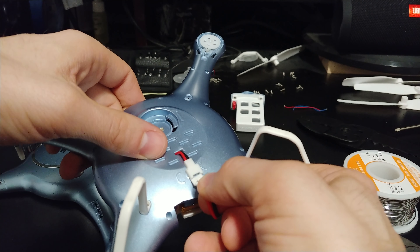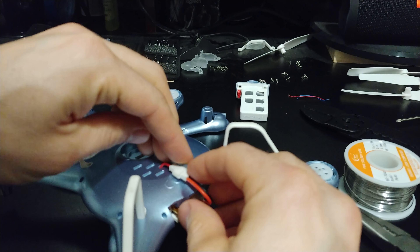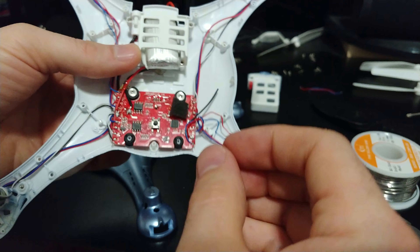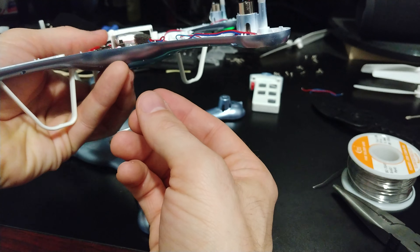With this battery, you may need to wrap it once or twice with some electrical tape just to get it snug, but it slides right into the normal battery compartment and then you can simply plug it right in.